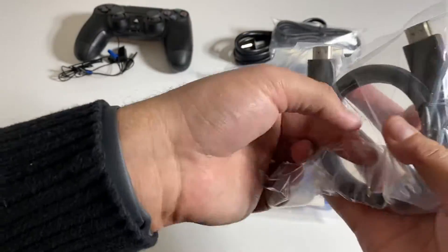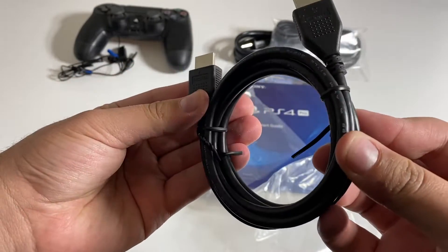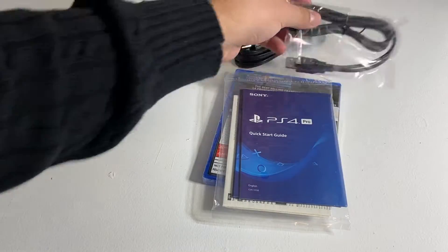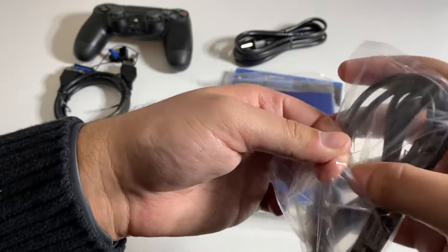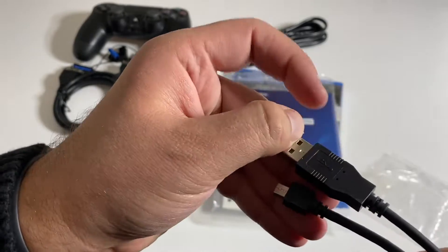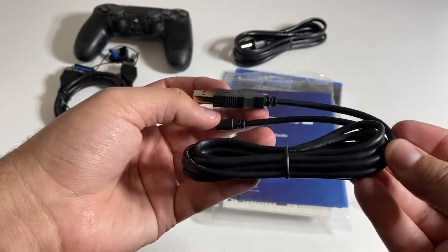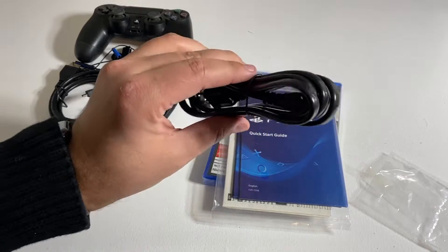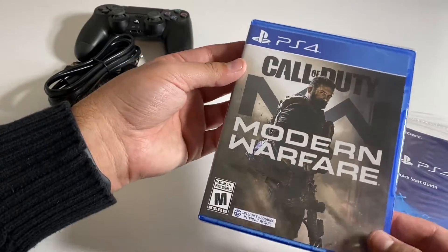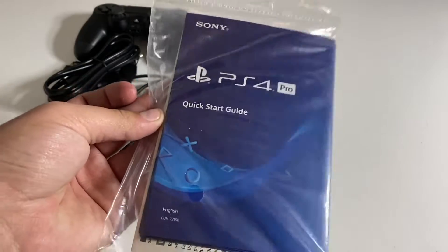This right here, we have an HDMI cable. There it is. Here we have the USB charging cable for the controller. There we go. Of course, the power cable that we've seen. And right here we have the Call of Duty Modern Warfare Blu-ray disc, as well as the Quick Start Guide.